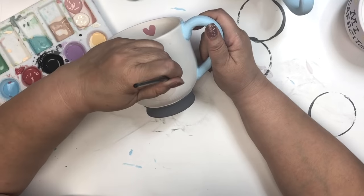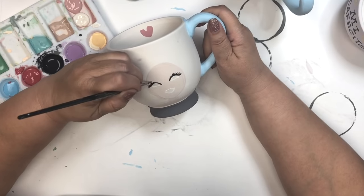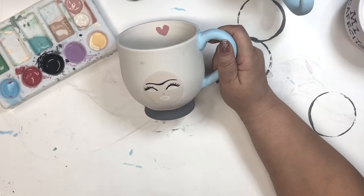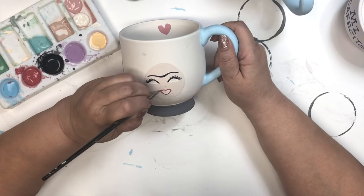Now I'm using a very thin liner with watered-down black underglaze to get her lashes and her nose and the eyebrows and all those little details. After that, I move on to the other parts of her face.